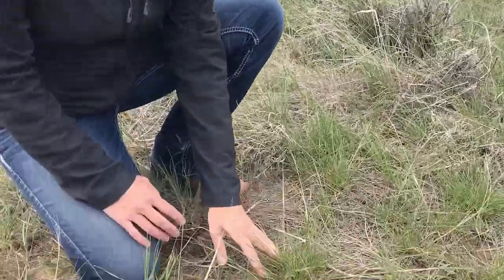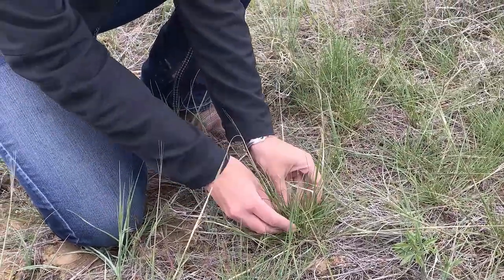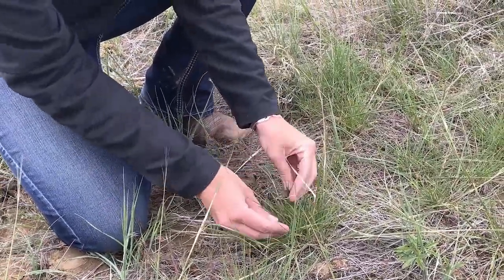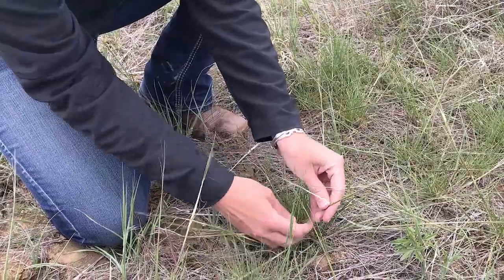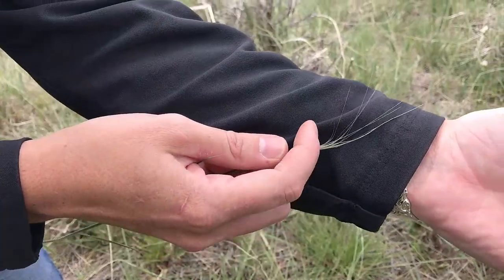Let's identify some needle and thread grass. Right here we have some clumps of needle and thread — it's a thin-leafed grass. If you look at the seed head, it's starting to come out here and it has these long threads on it.